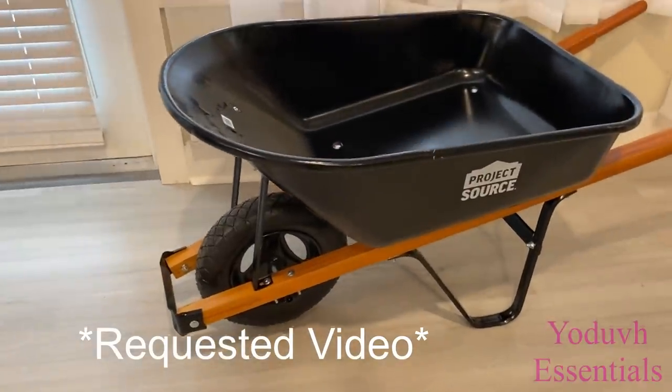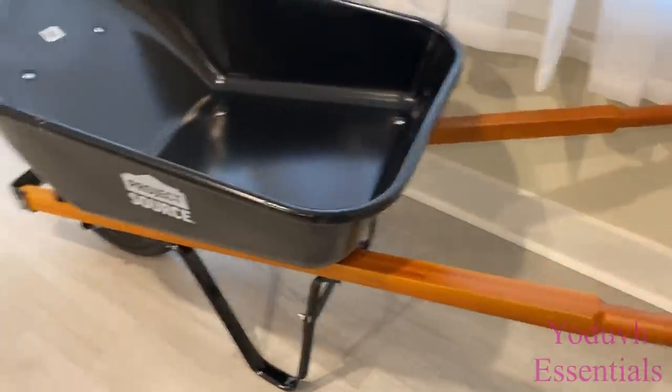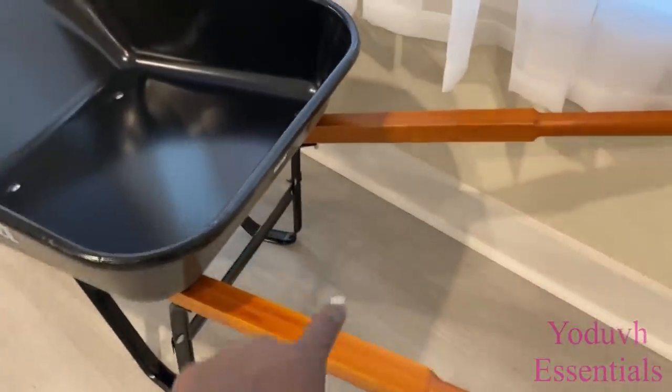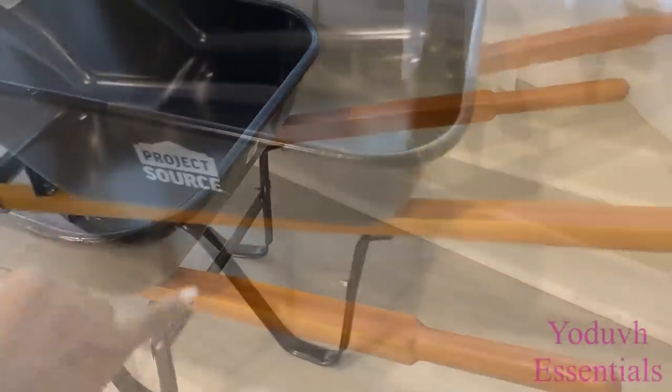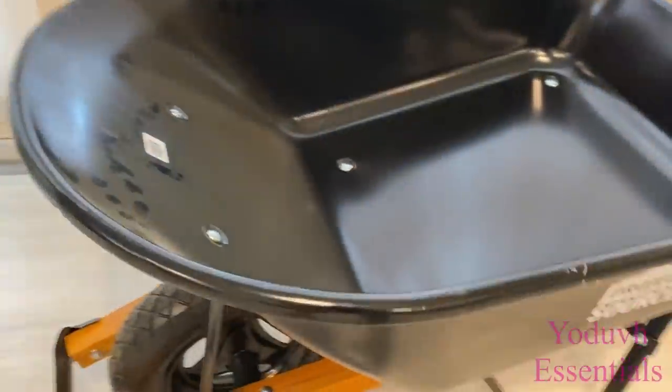This is the wheelbarrow that I got from Home Depot and the handles are made of wood, which is gonna make my work a lot easier. I'm gonna start by cutting up the handles and the part that holds the wheel as well.